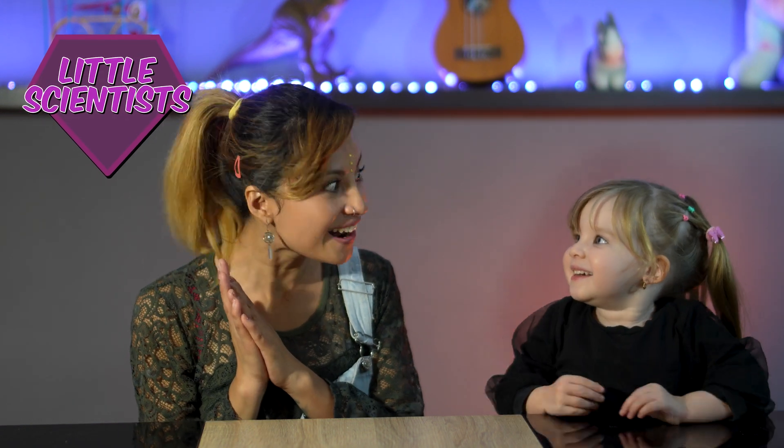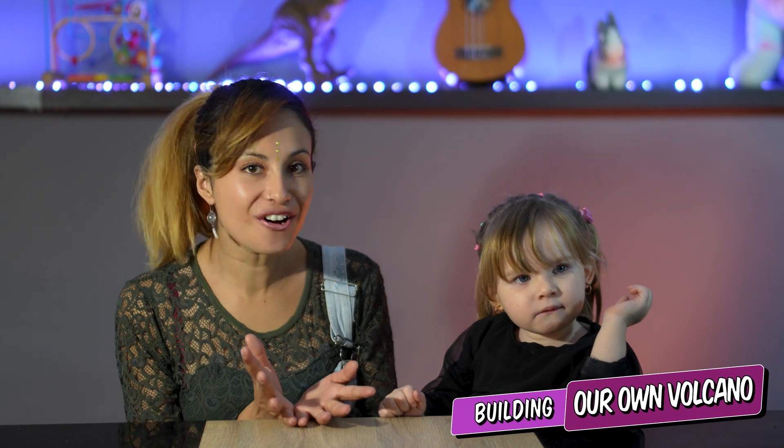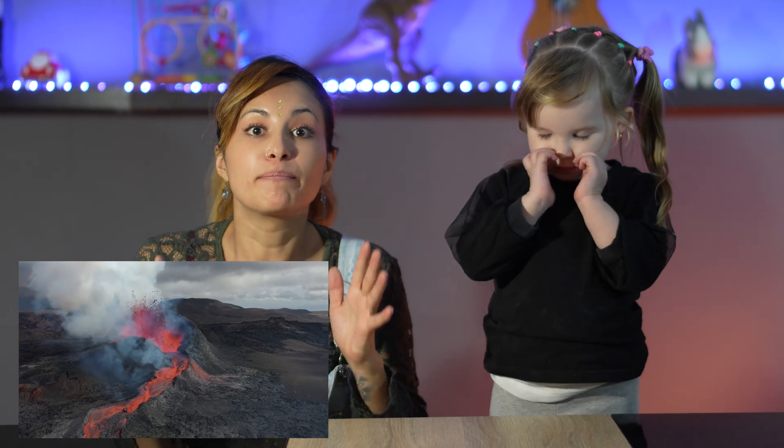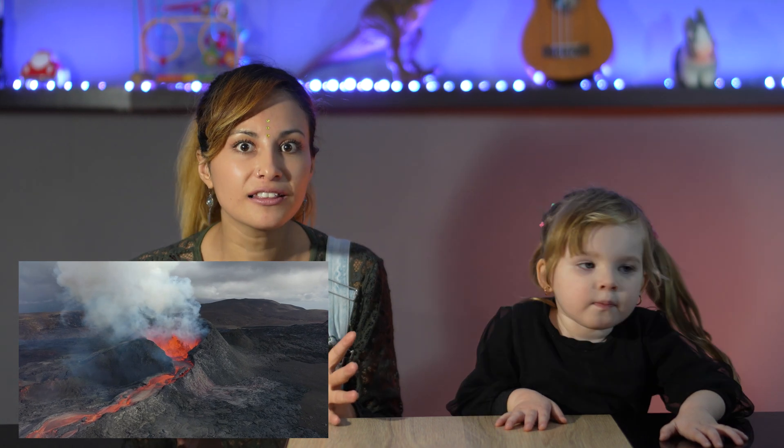Hello my little scientist, I'm about to float in here! Oh, she's very very excited like me. We're going to make our own volcano! A volcano is a point on the Earth's surface that generates lava. The lava is very very hot and very dangerous. So if one day you saw something like that, run!